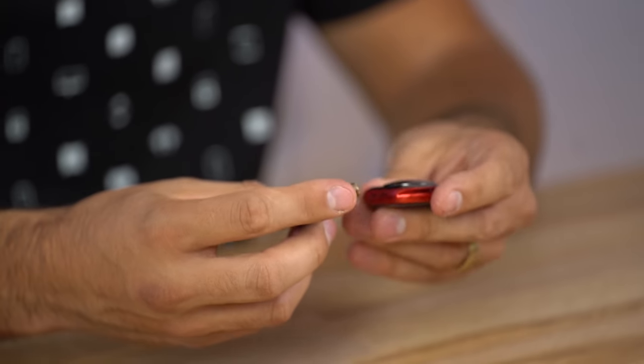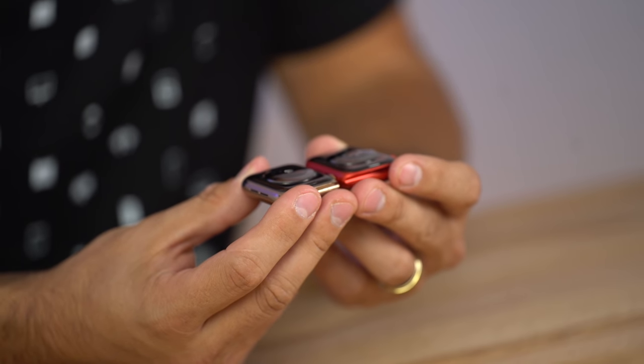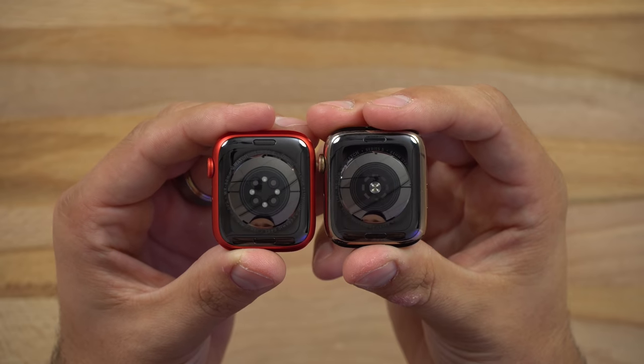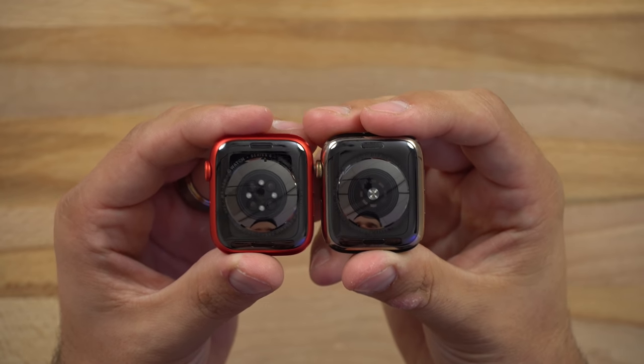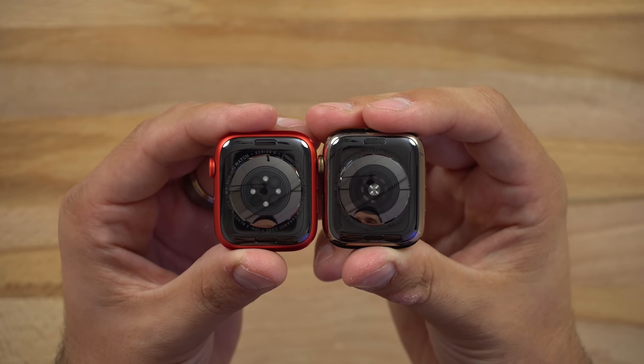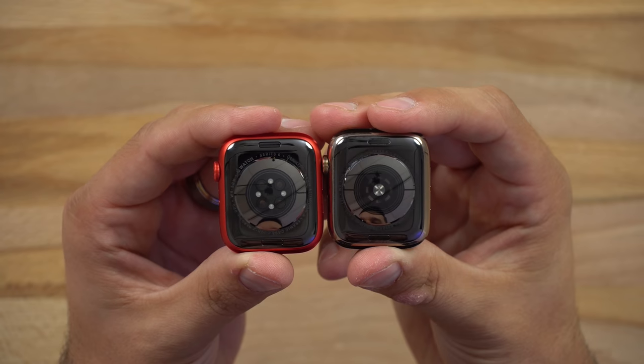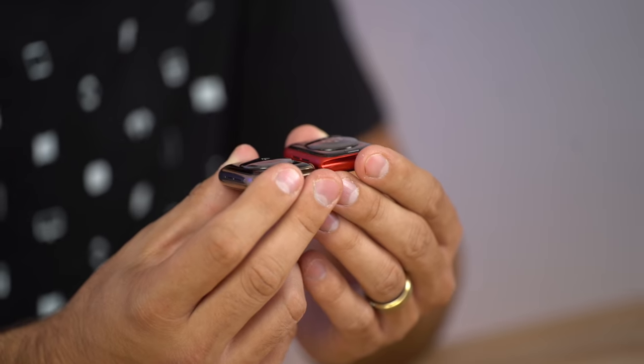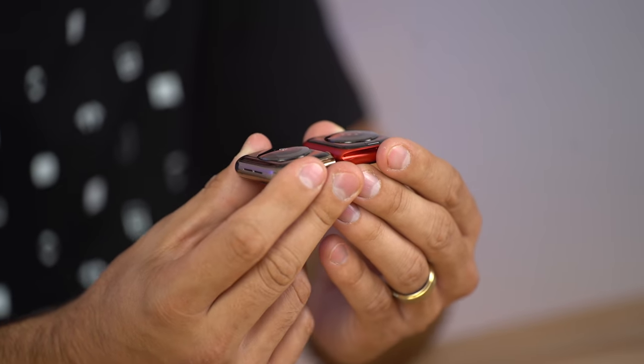Let's flip these over to the bottom and clean them off. The sensors are definitely different — the Series 5 looks like it has one light in the center and then sensors around it, whereas the Series 6 has four lights all around and then four circular sensors. That's because the Series 6 has extra features that we'll talk about in just a bit.